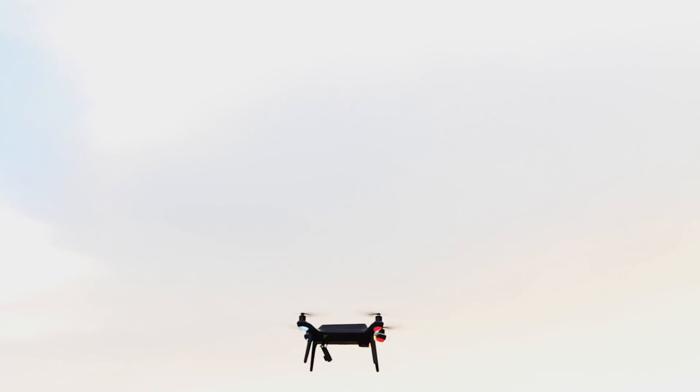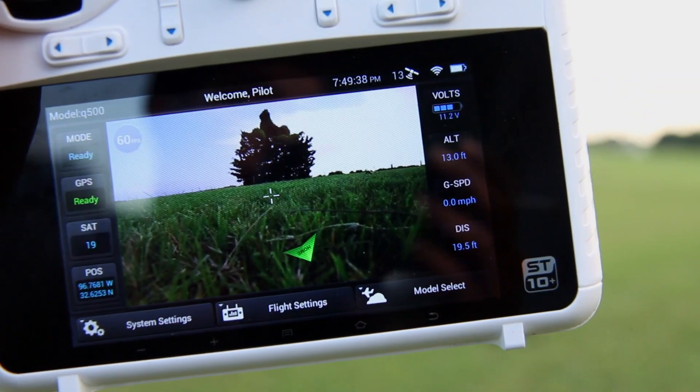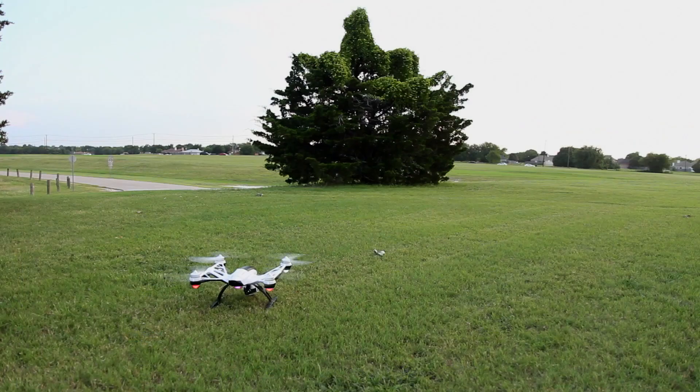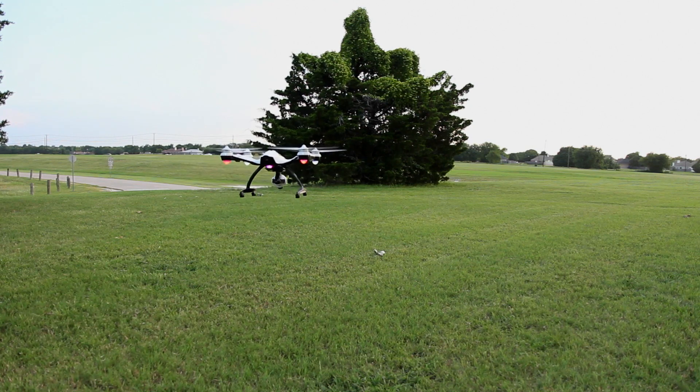With the Solo flying approximately 16 minutes — but in the Solo's defense, I was doing some aggressive and assertive flying. The Q500 Plus still had 11.2 volts remaining on its first battery, which is still a good flight left to spare. So the Q500 Plus really, really won the flight time challenge — she knocked this one out of the park.